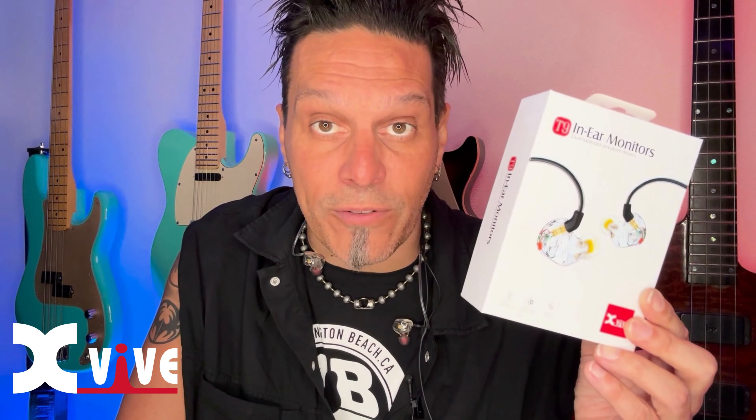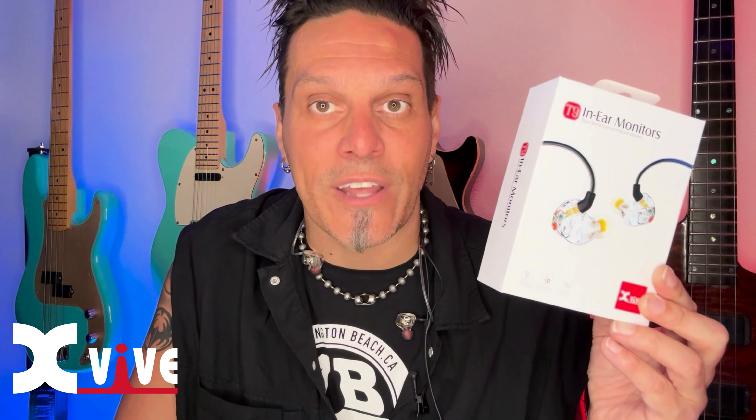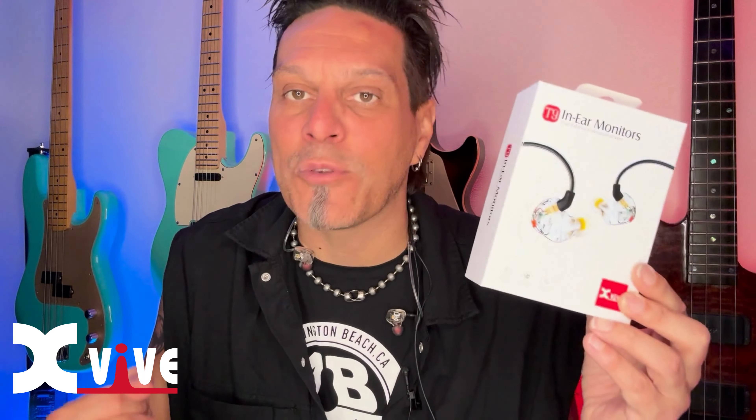They're a dual armature. They have Knowles drivers inside of them, which if you know Knowles drivers, you know that they have great low end and great mid-range. You're absolutely going to love them.